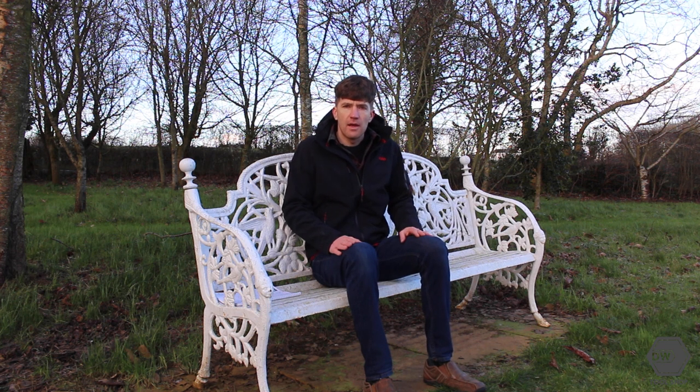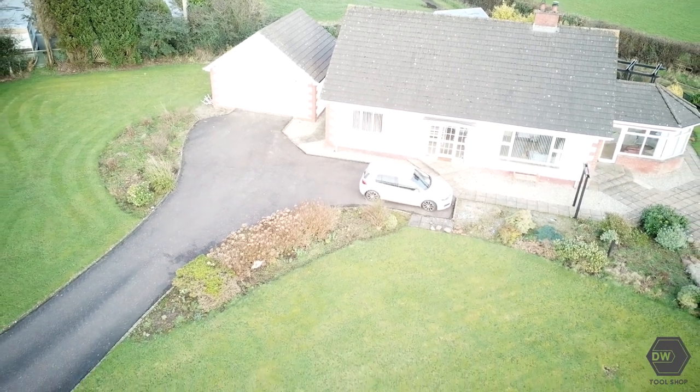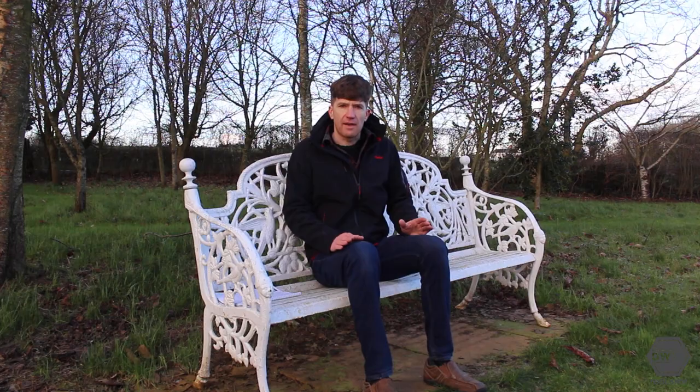For this we split gardens that need a ride-on into three sizes: medium, large, and extra large. Medium is a garden size of up to two and a half thousand square meters or 0.6 acres, and for this we would recommend a mower around 65 centimeters or 25 inches.